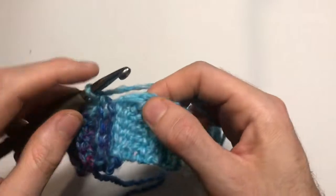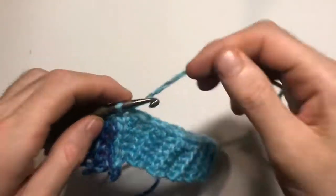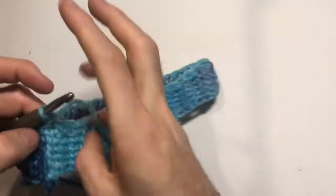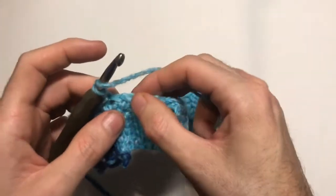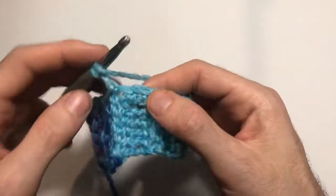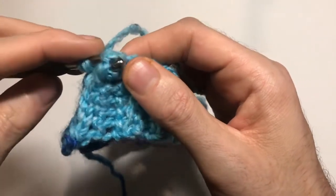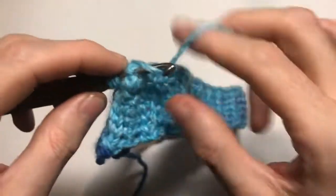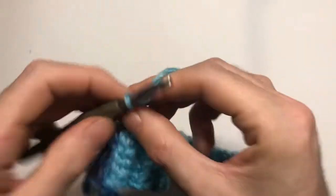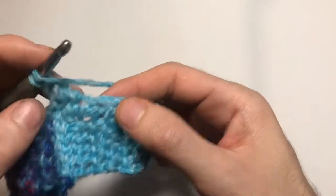Coming up to the end of that row — just going to do a slip stitch join into that first single crochet, then chain one. This is where our pattern starts officially.